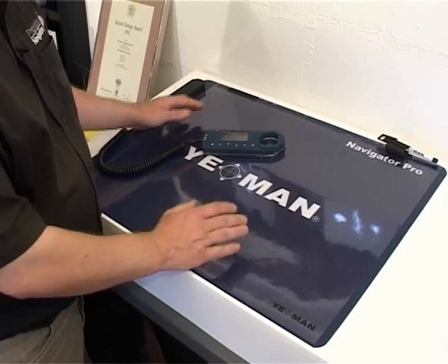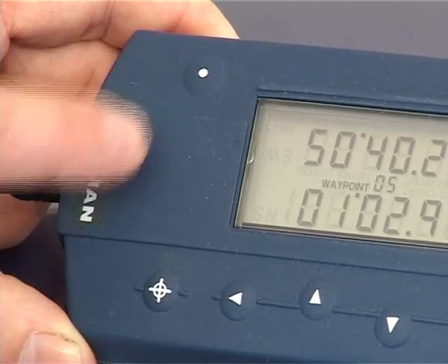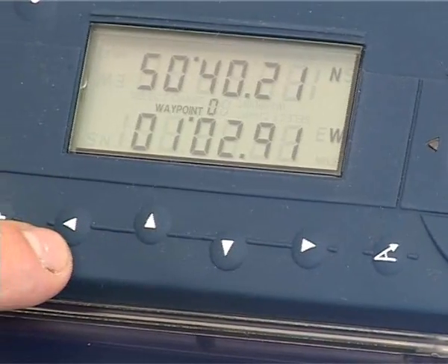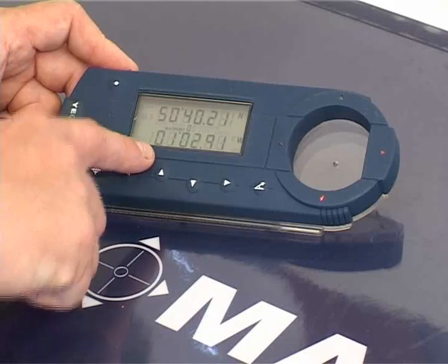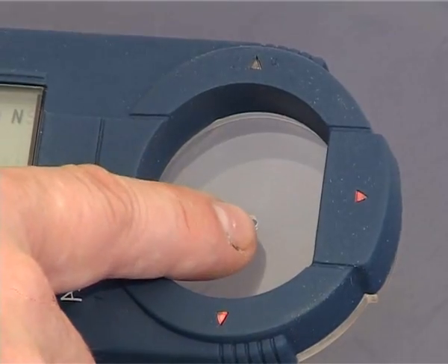The Yeoman plotter consists of the digitiser mat and the puck. The puck is used to get information to and from the chart. The puck consists of an enter key, a mode key, range and bearing key, and four keys to change information. Also on the puck is an indicator screen for the different information displayed, the indicator arrows, and the position point.